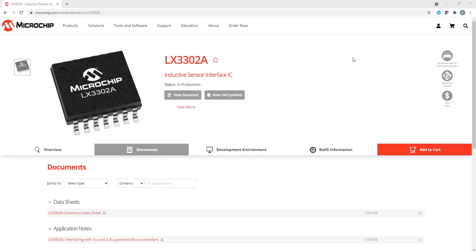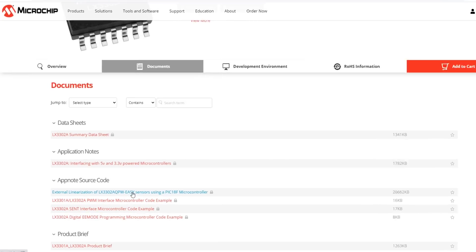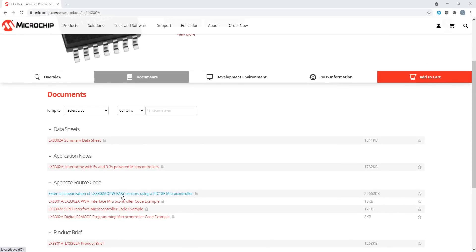In this video we shall use software from the Microchip website, which you can download. This software uses our LXM9518 programmer, which is based on PIC18 series microcontroller. This programmer will use the n number of calibration points from the IPC software and it shall generate the linearized output based on the programmed calibration points.